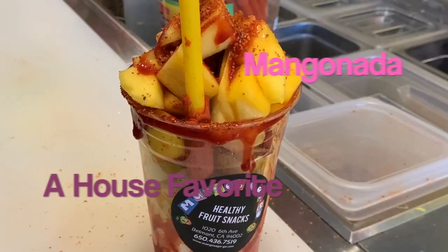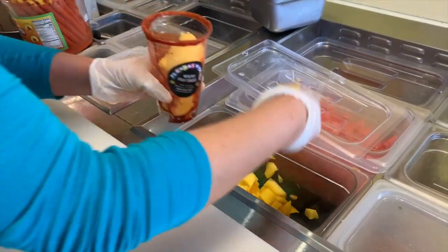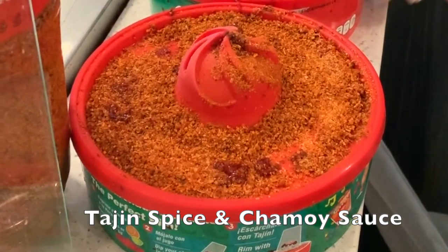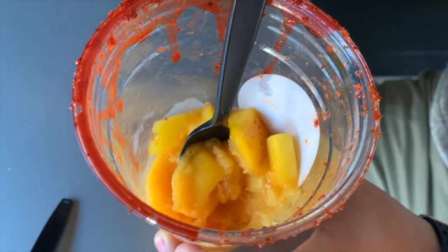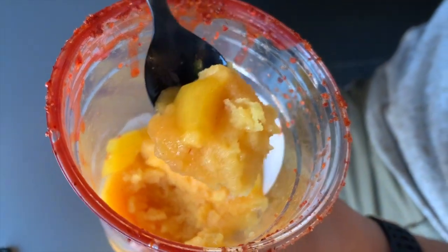After trying an amazing crepe, we've got the mangonada right in front of us. It's basically only a few things: a layer of mango sherbet, a layer of fresh mango, and then dusted on the outer rim of the cup is chamoy and tahin. Tahin is a spice mixture, and chamoy is like a savory, sour sauce made from pickled fruits. The star of the show is the mango — it tastes like it was literally just sourced fresh, picked in a backyard. The outer rim of spices and sauce add a sourness, but if you're not a fan of that, you can ask for a customized order. I'm frozen solid now, but that's a really nice way to end the meal.